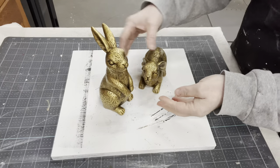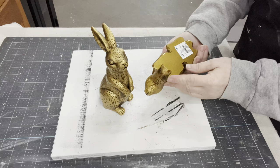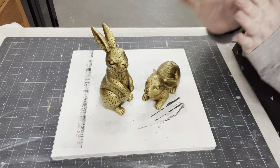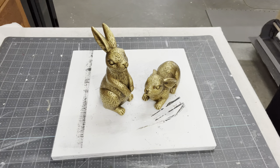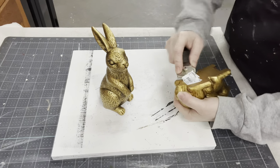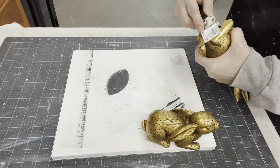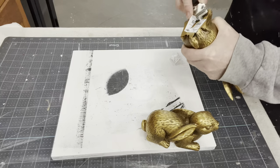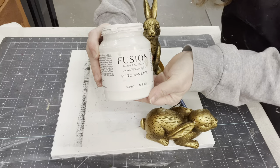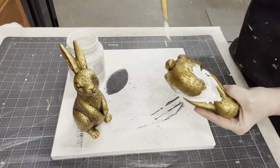These gold bunnies just caught my eye — they were just screaming, make me over! That's about what I'd have to pay at Goodwill for an individual bunny like this, so why not? I'm not super fan of the really gold look. I would love to bring out the accent. They're just some resin pieces but they definitely have a lot of detail. So I'm going to get these stickers removed and get these cleaned up. All I did was wipe them down with a Clorox wipe just to make sure there wasn't any residue, and now I'm going to be painting them over.